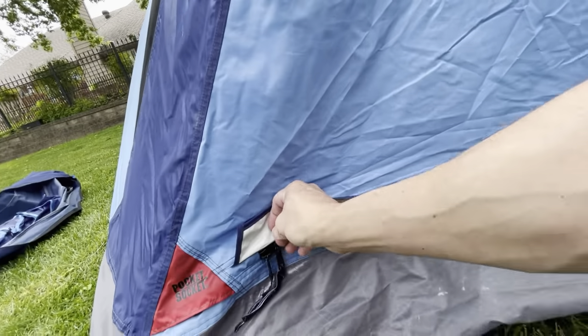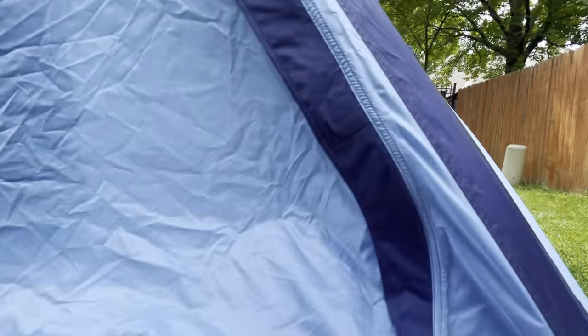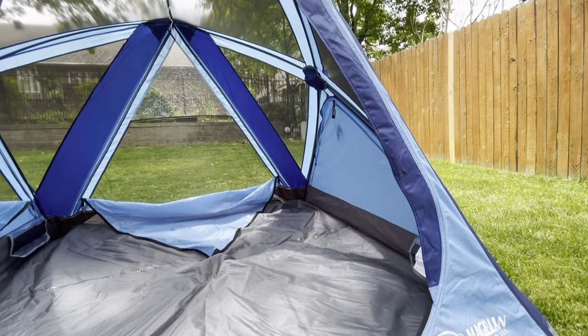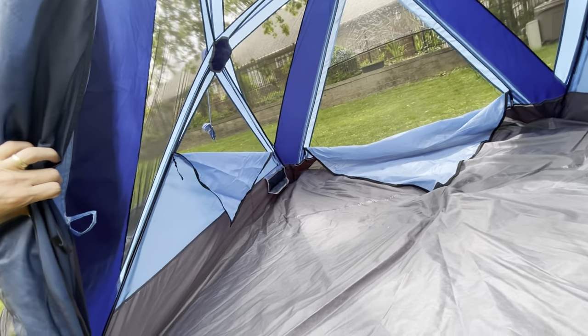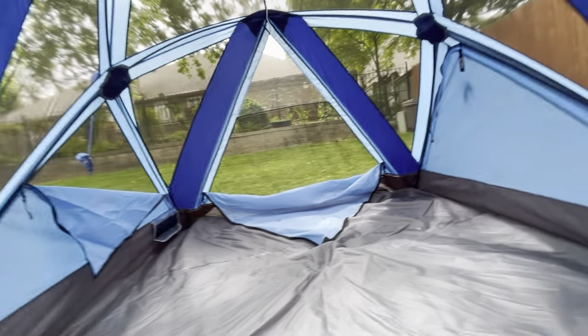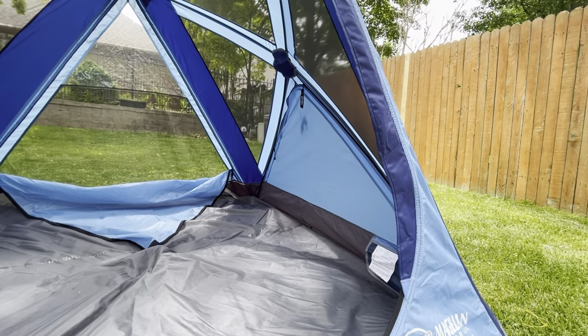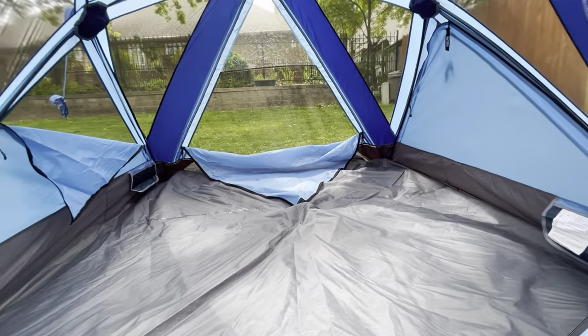The door is pretty big — they've got nice zippers that run all the way around. With the door open and out of the way, you can see it's really spacious inside. One of the great things about this hub style is that it pulls the walls out away from the edge so they're not sagging into the tent, which really opens the tent up.